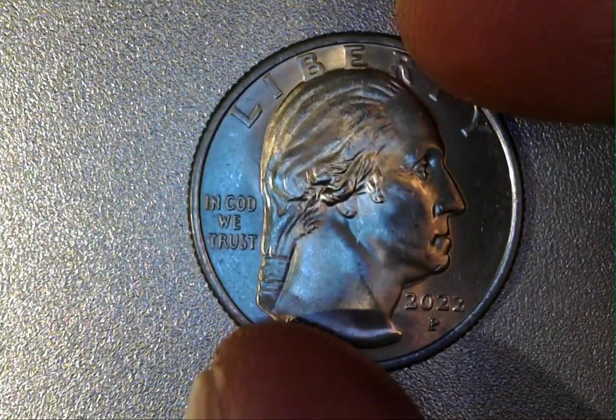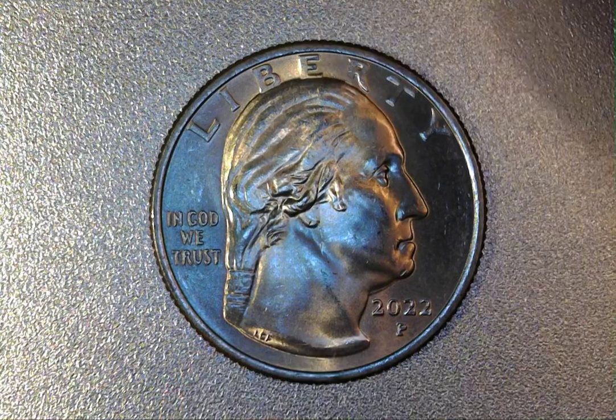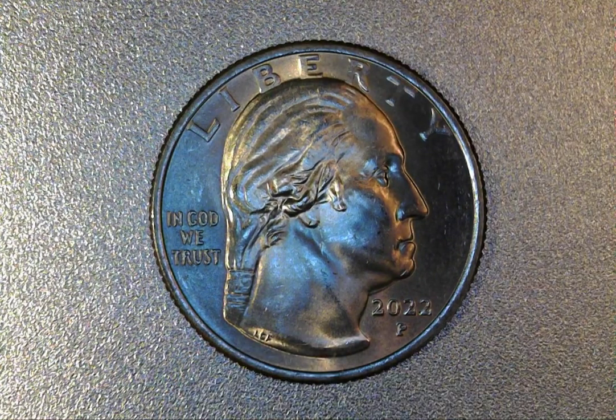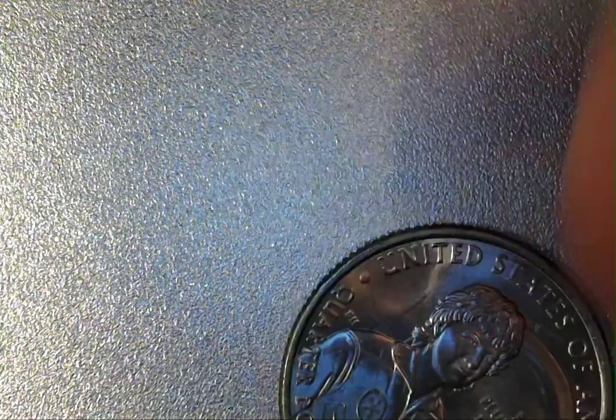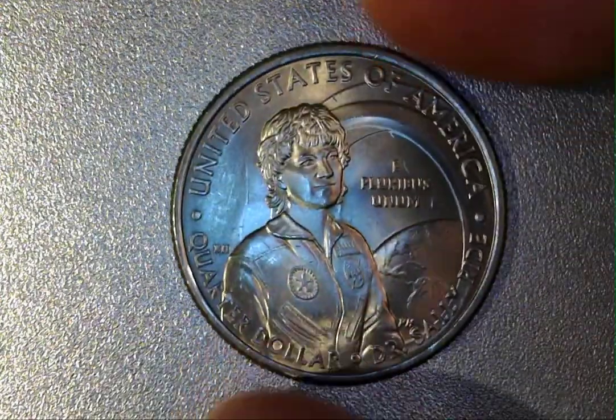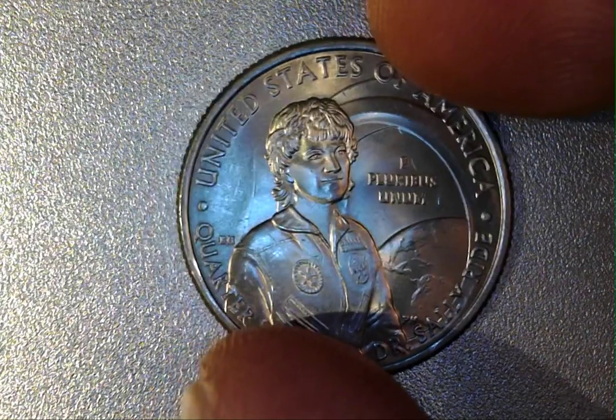In my latest search I came across this cool quarter here. This is a 2022 Philadelphia American Women Quarter — the Dr. Sally Ride edition — and this is my first find of the die clashed reverse.